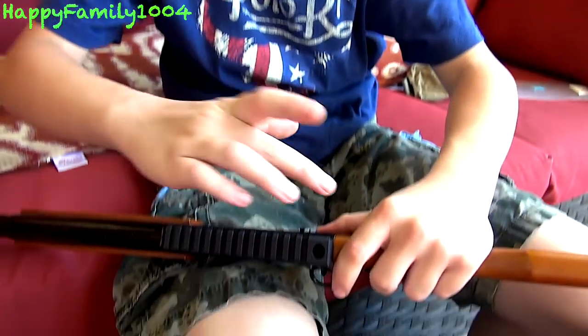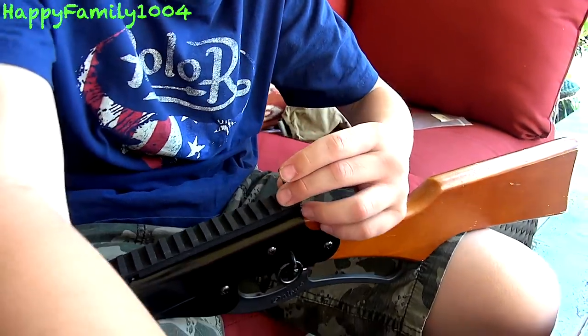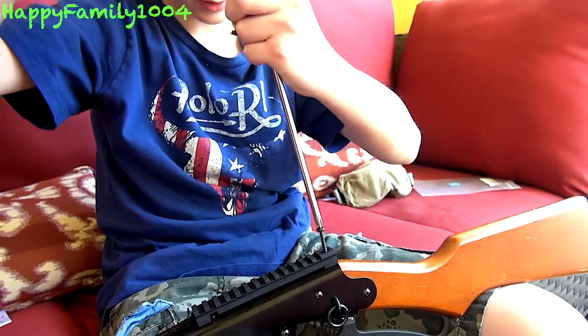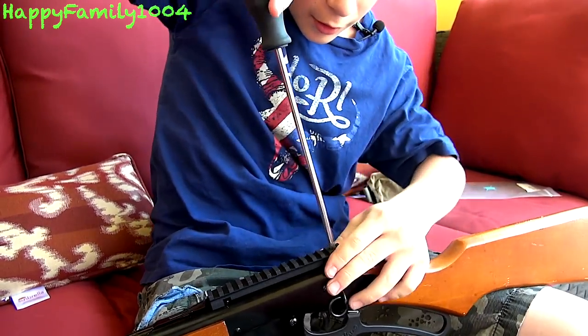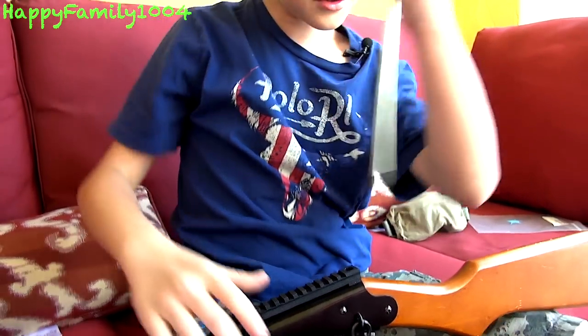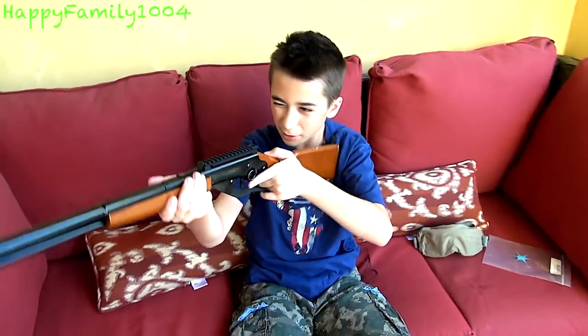Okay, now we have this hole lined up with the hole that the screw goes in. Just put your screw back in, get your screwdriver, and screw this back in. Almost there and it's all the way in. Awesome. So now we have this awesome 3D printed Picatinny rail.